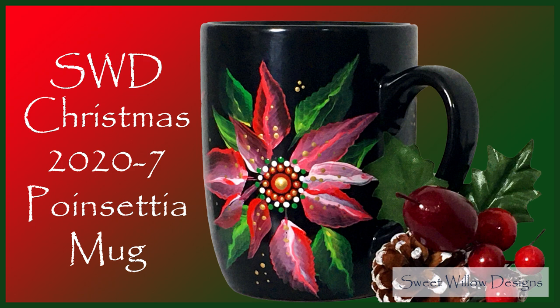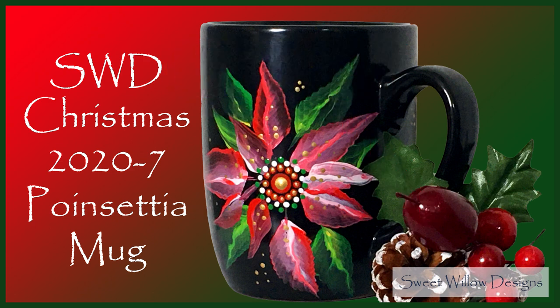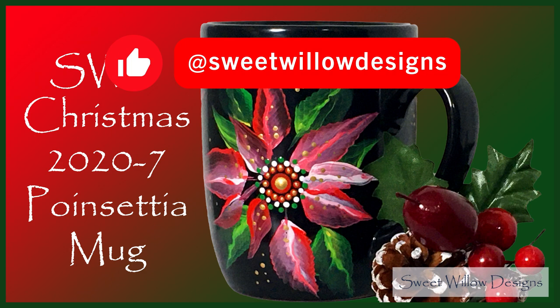I want to thank you all for watching this video. Please don't forget to subscribe and give me a like if you enjoyed this content. I'd certainly like to hear a comment from you about whether you enjoyed this particular style of combining the two art forms together and whether you'd like to see more of this.